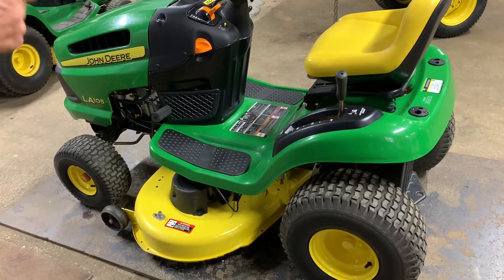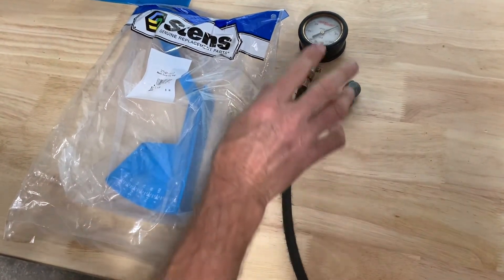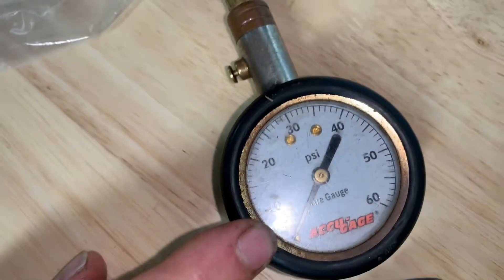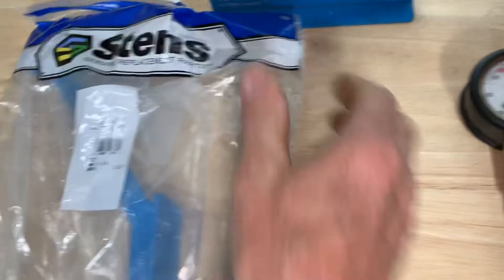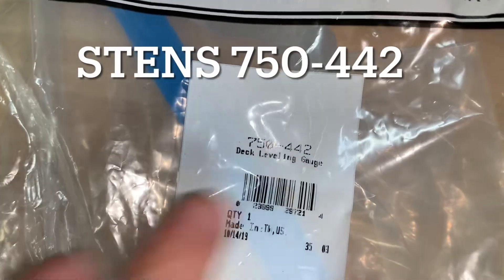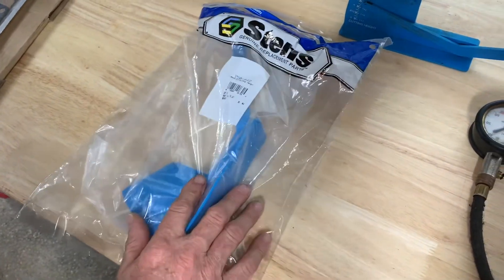I want to show you the tools we're going to use to get this thing leveled. The main thing is you need an air pressure tire gauge, an air chuck, and air to inflate your tires. I use a low pressure tire gauge that goes from very small increments, 0 to 10. You're only going to be using — the front tires are normally 14 psi and the rear tires are 10. This is actually a Stenz product. You can get it from John Deere or from Stenz. Part number is 750-442. I'll put a link in the description.